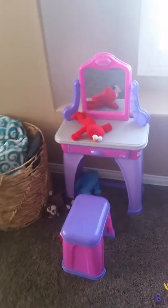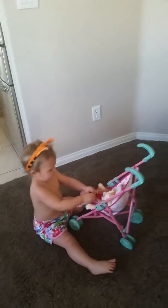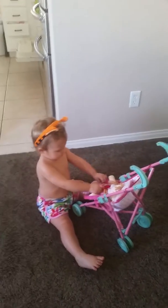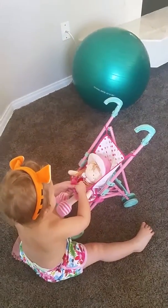And then she took Elmo over to her little vanity and started combing his hair. Are you gonna show me? Okay, she's ready to go — she's very attentive, putting her doll in and putting on the seatbelt.